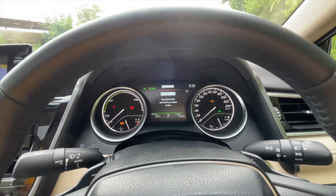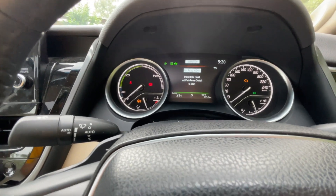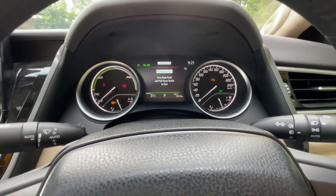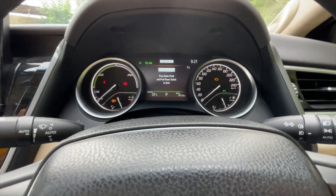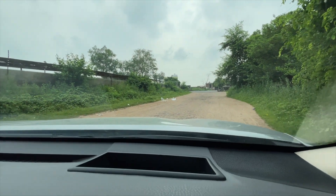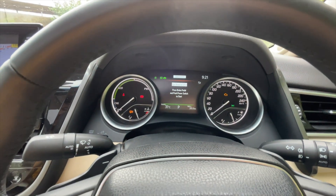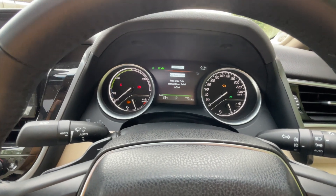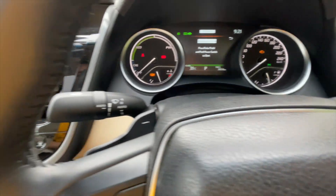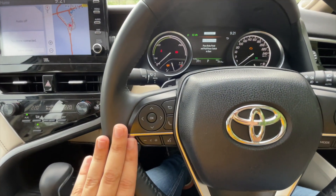This is the instrument cluster of the car. It gets a centre screen along with two dials — on the left we get charging, eco and power modes, and on the right we get the speedometer along with a fuel gauge. The Camry doesn't get an analogue tachometer, but if you want to check the engine RPMs you look at the HUD, where you get engine speed, a compass, and RPMs. Here we get automatic headlamps and automatic wipers. We also get paddle shifters along with cruise control and media controls on the steering.